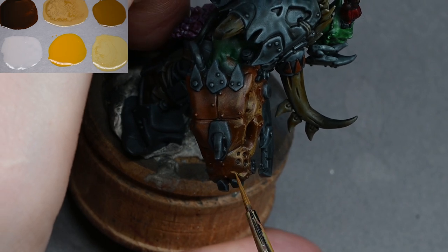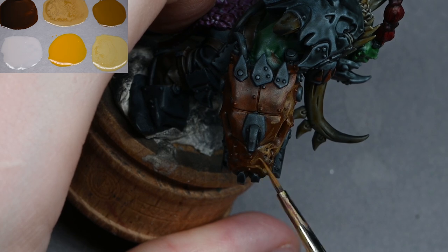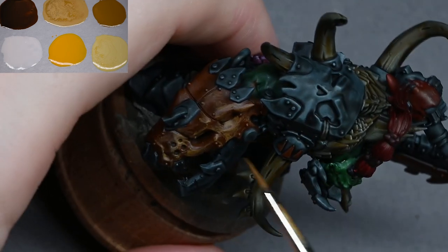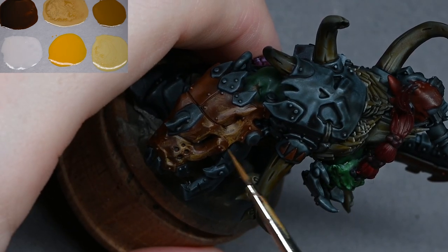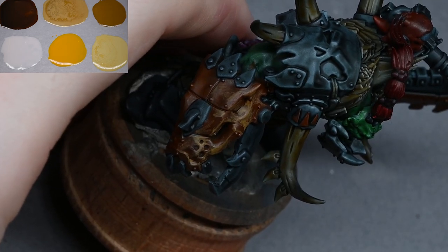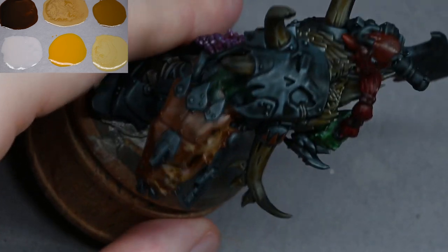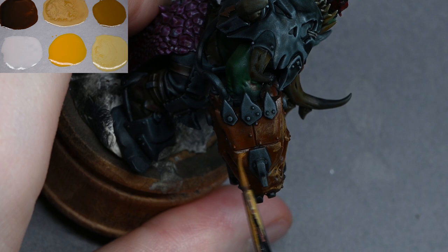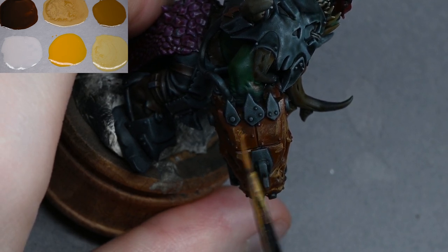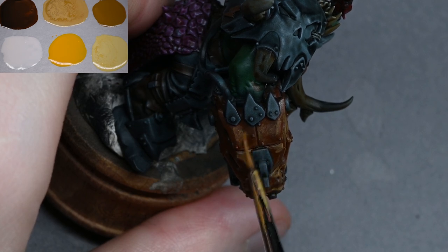On my wet palette, the paint is thinner in the middle where I add water and mix it outwards, and naturally dries around the edges of the blobs. So if I want more watered-down paint I take from the middle; if I want drier paint I take from the edge. This gives me a mixture of more opaque stronger marks or thinner marks all from the same mix of paint.